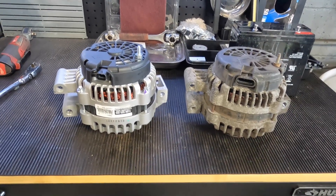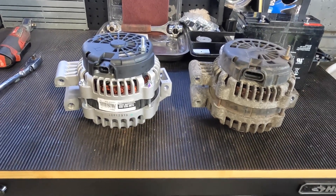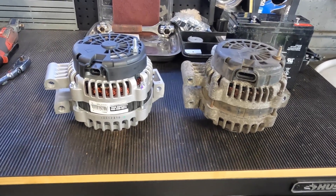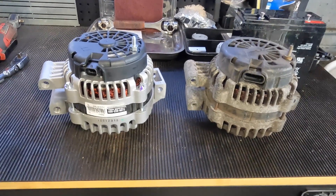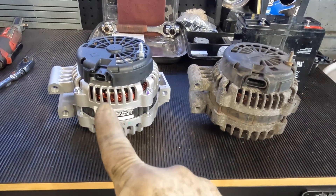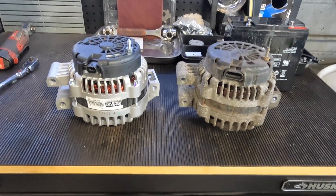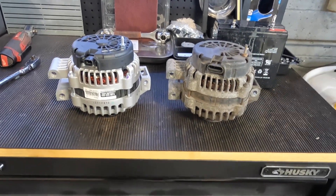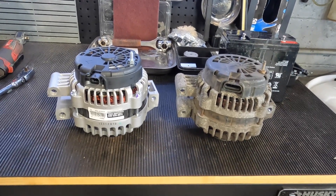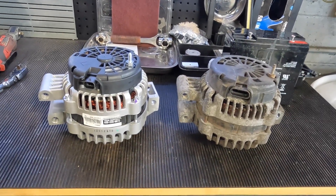Hopefully this helps you guys out. Always inspect your new parts — the part stores do make mistakes, and this happens quite often in a shop environment. Check your P's and Q's; make sure things are correct. As you can see, I could bolt this one up to the truck, but I won't be able to connect it for it to work. Make sure you check, guys. Please comment, like, and subscribe, and I'll catch you on the next one!